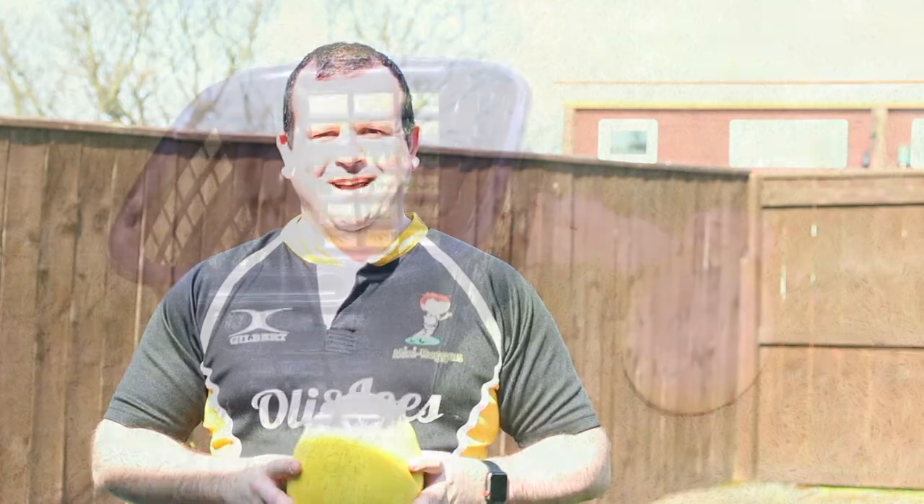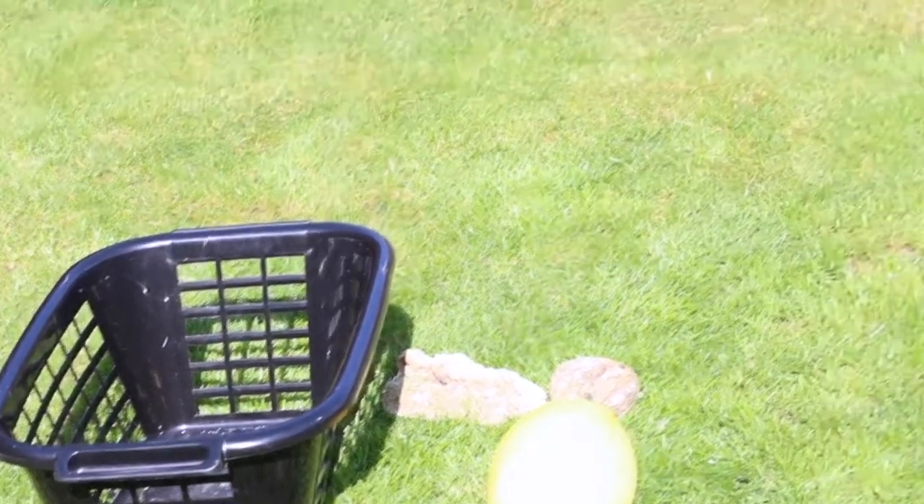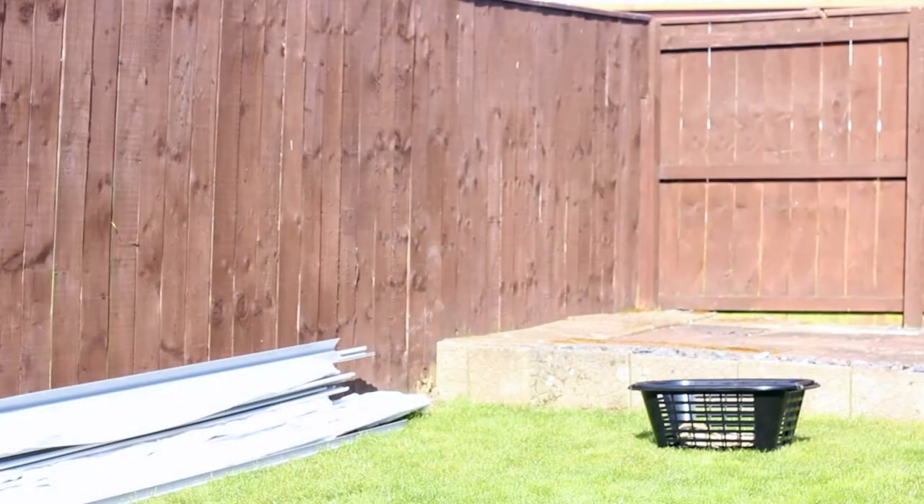Hi guys, it's Mark from Mini Ruggers here and this is our Mini Ruggers mini challenge. What you need is just your sponge rugby ball and a clothes basket or a bin, and a nice big open space. All you're doing is looking to pass the ball into the actual basket or bin. It's all about accuracy.